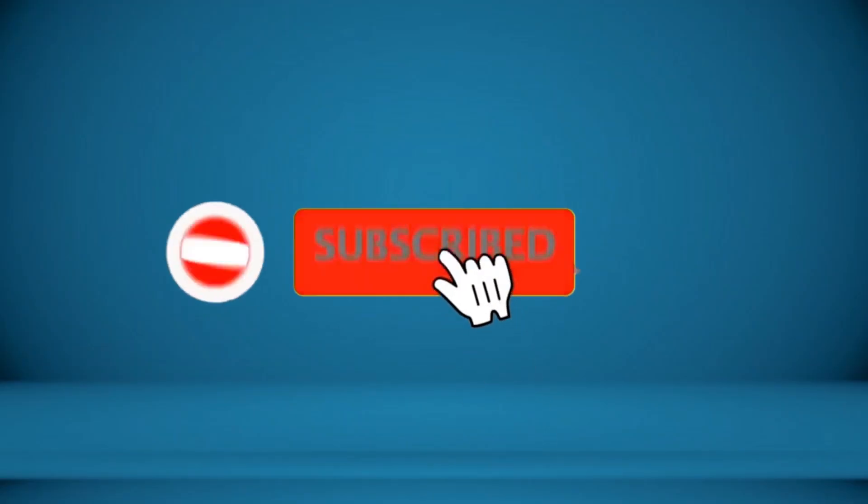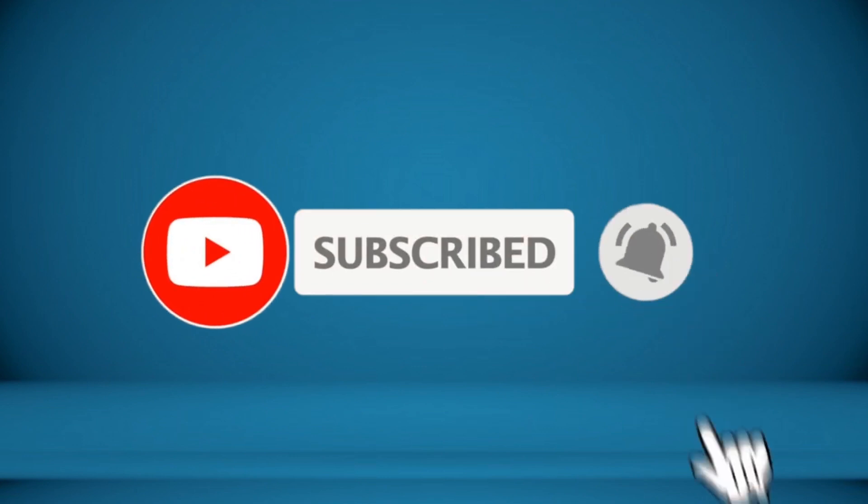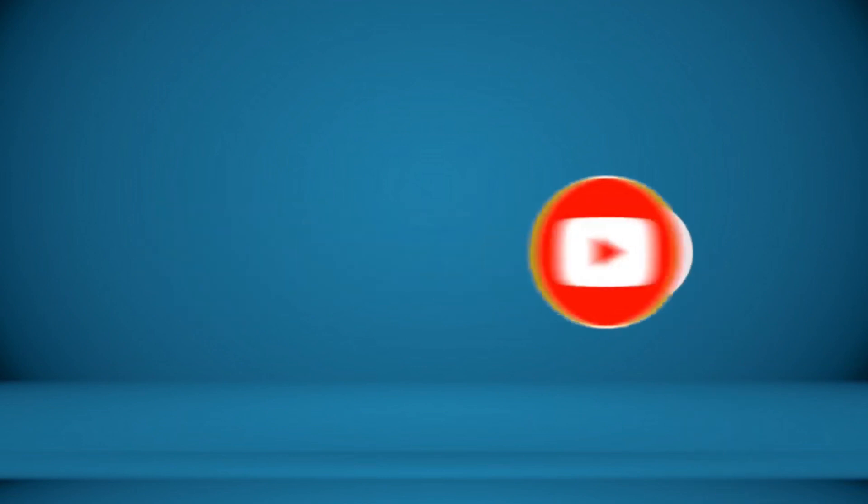To receive every update, please subscribe and click the bell icon below. For more information about these products, check the video description.